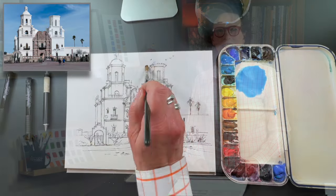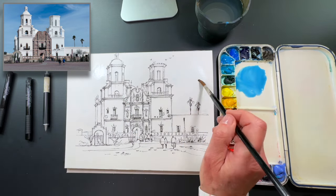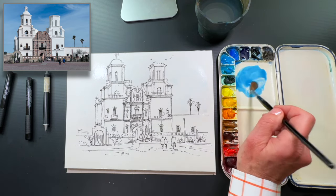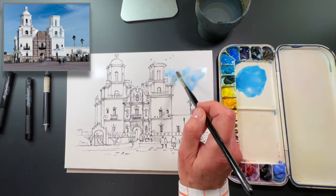I finished the drawing, so let's get started with the watercolor washes, the darks and the details. I've pre-wet the sky a little bit and mixed up a blue sky color — a little bit of cerulean blue, cobalt blue, and a little bit of turquoise. I wet it because I really want to get a good wispy blue sky behind here.